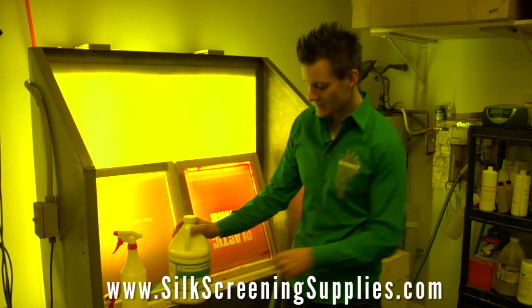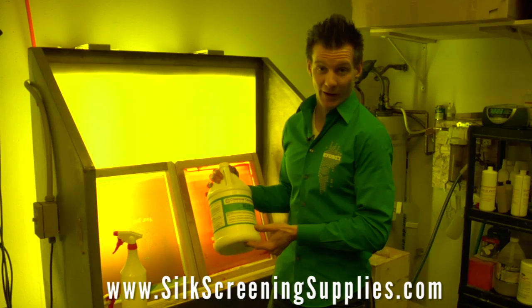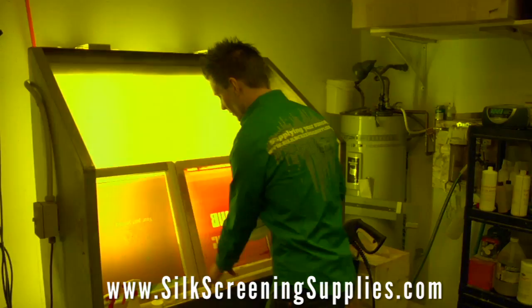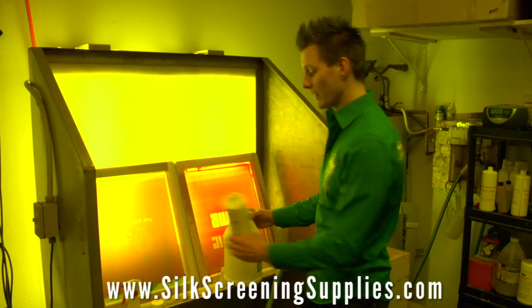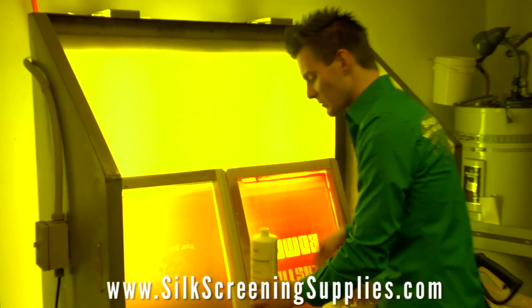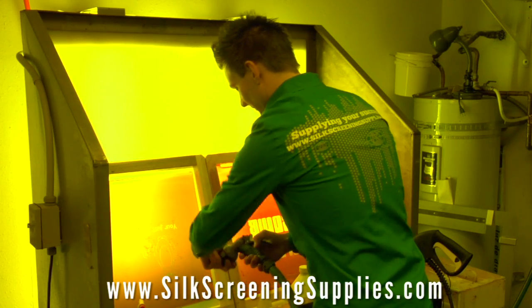The next product we're going to demonstrate the dilution of is ER35 emulsion remover. This is the most popular and one of the best emulsion removers available. This product is most often used right out of the bottle, but can actually be diluted 10 to 1. One cool thing to keep in mind when saving money with chemicals: the chemical containers themselves can be used as spray bottles. This is an old ER35 container — it has a side measuring tool and is very heavy duty. We're going to pour in just a little bit and then fill it up with water to a 10 to 1 ratio.